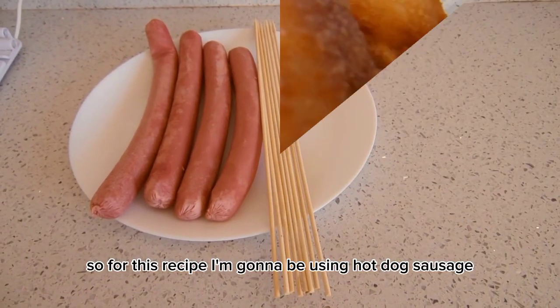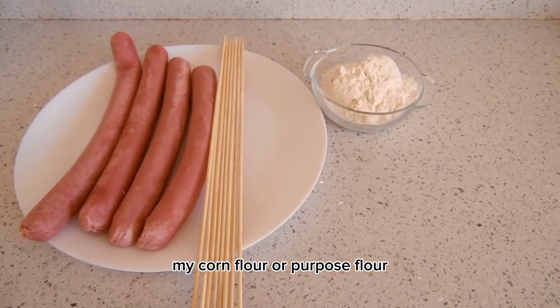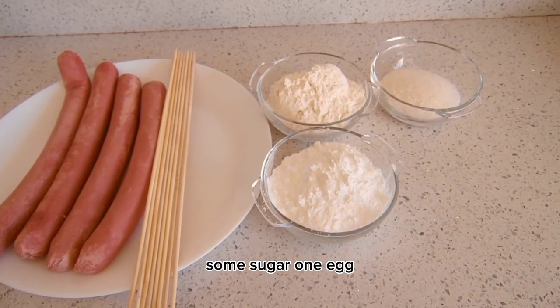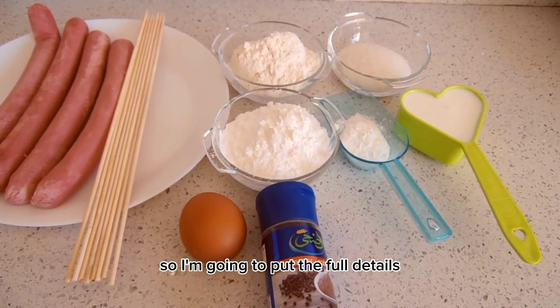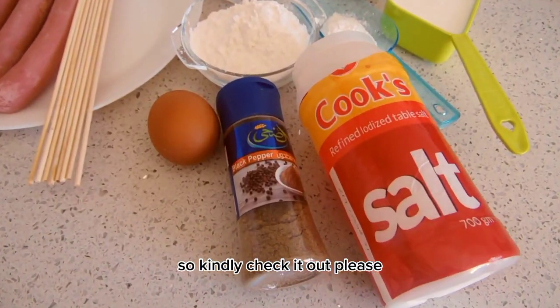For this recipe I'm gonna be using hot dog sausage, corn flour, all-purpose flour, some baking powder, some sugar, one egg, half cup of milk, skewers, some salt, and black pepper. I'm going to put the full details in the description box, so kindly check it out.